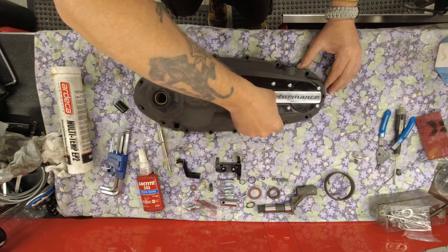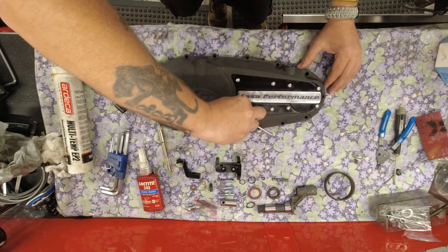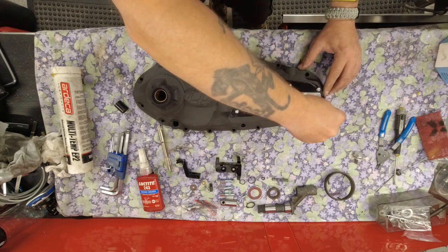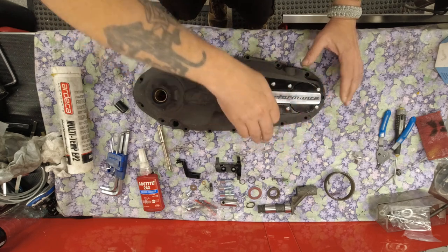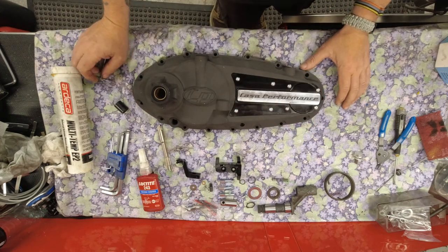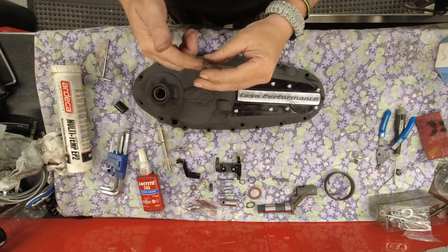Once they're all in, nip them up. It's good practice when nipping bolts up, even on the side case, to always start in the middle and work to the ends. That's what I was taught when I trained as a mechanic for bolting down engine cases - it has to do with even distribution, and if it's slightly warped you flatten it from the inside out.